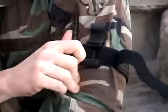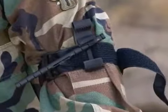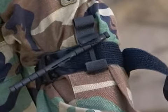Twist the windlass rod until bright red bleeding has stopped. Lock the rod in place with the windlass clip.